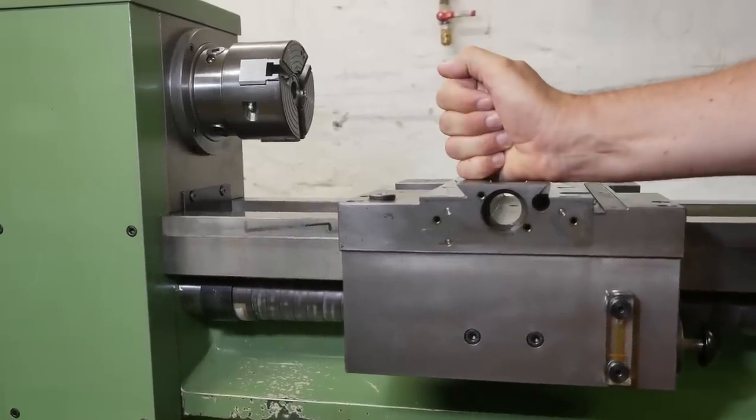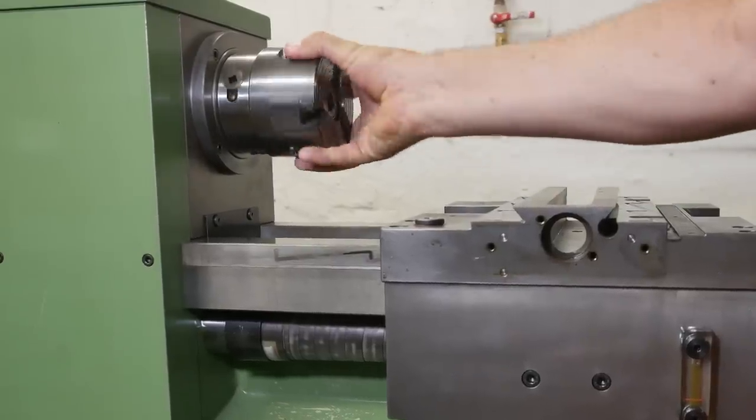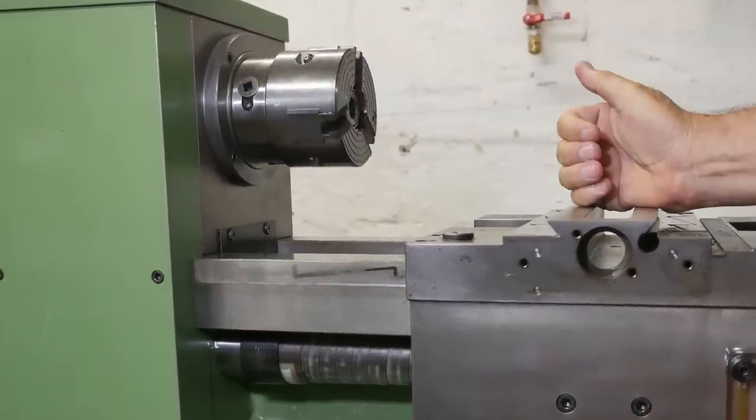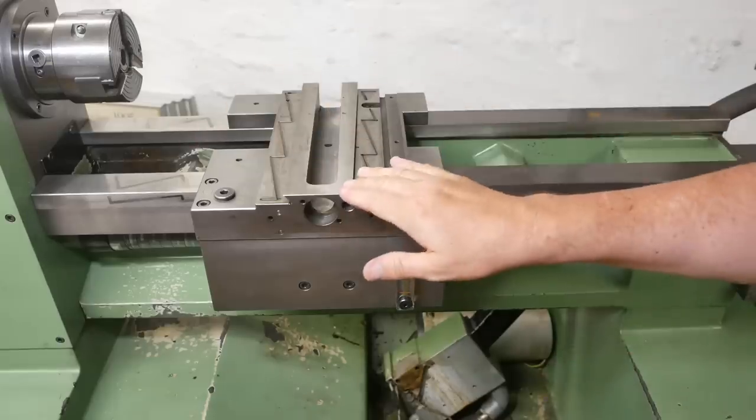G'day and welcome back to this old lathe channel where I've been working on modernizing this beautiful old Schaublin 125 CNC lathe from 1981. At the moment I'm working on getting the X and Z axis motion hardware installed.